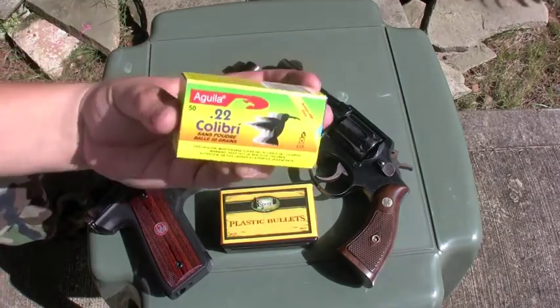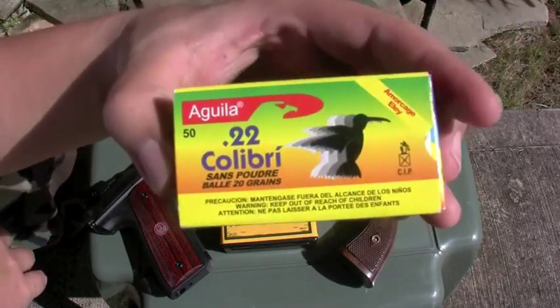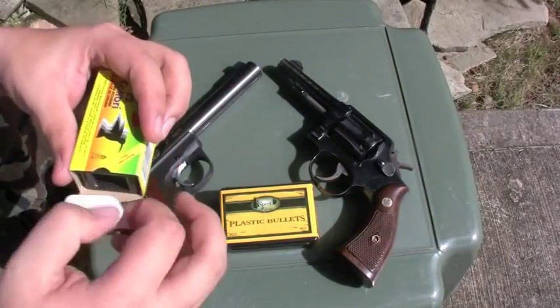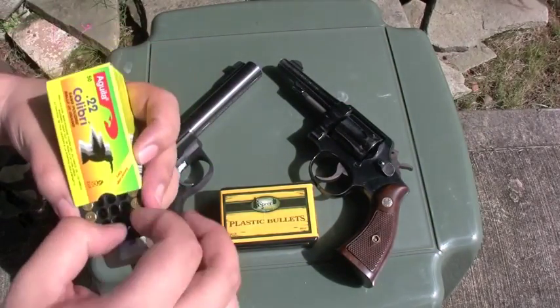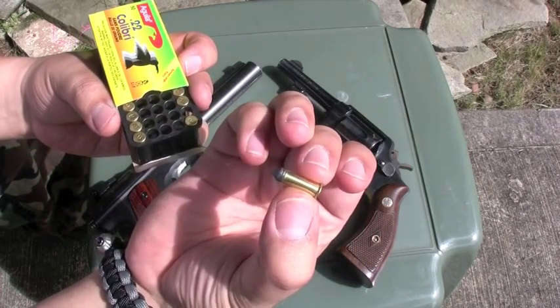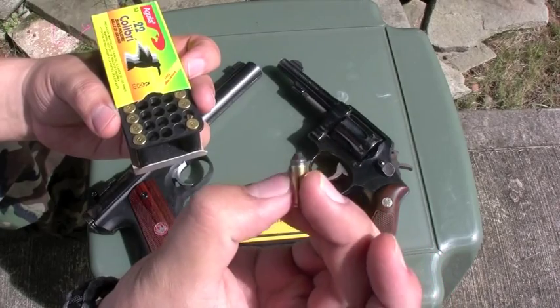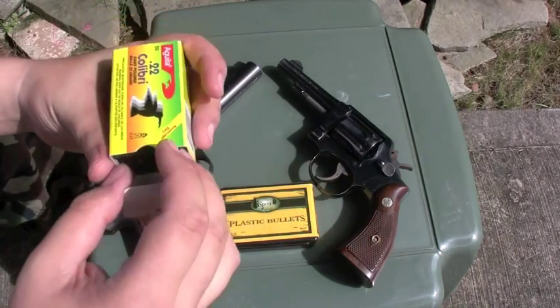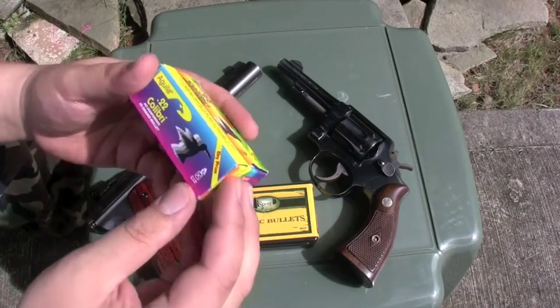And for the .22, I love these — these are awesome. These .22 Colibris. They're kind of the same concept: there's no gunpowder in them, it's only a primer. It shoots out that little pellet at the front. And these are pretty quiet, man — you can go off with these and no one will probably even hear it.